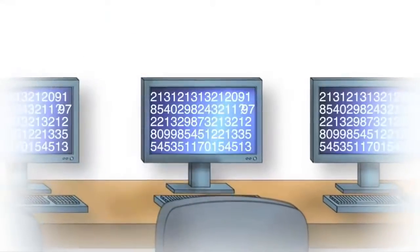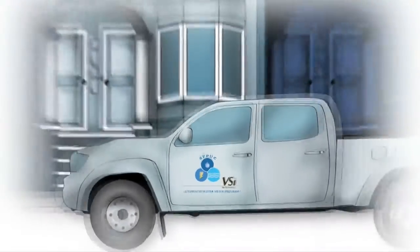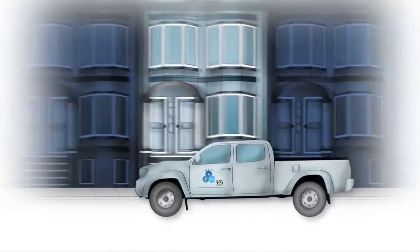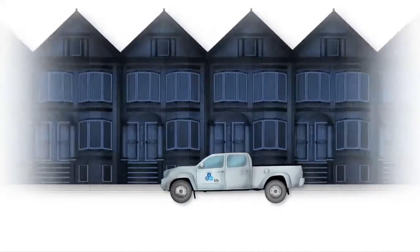That's it. Once the automated meter is installed, you're on your way to better service. Remember, we'll be replacing every meter in the city, so the program will move from neighborhood to neighborhood. It may take a while, but eventually we'll get to you.